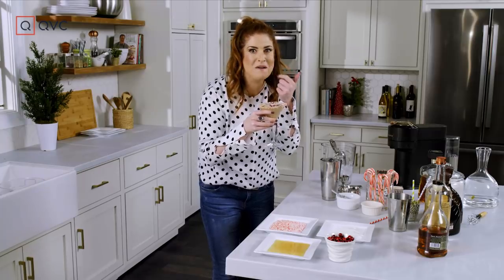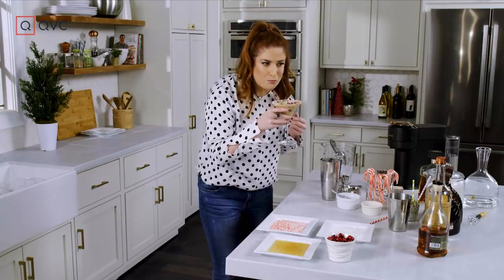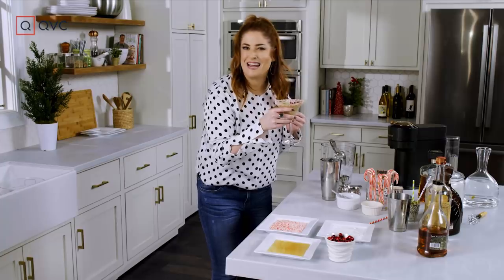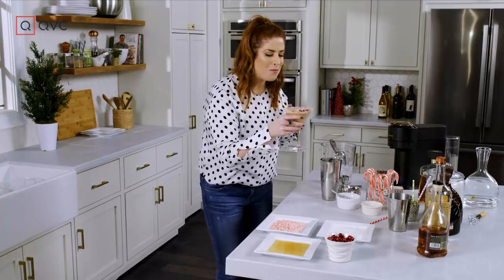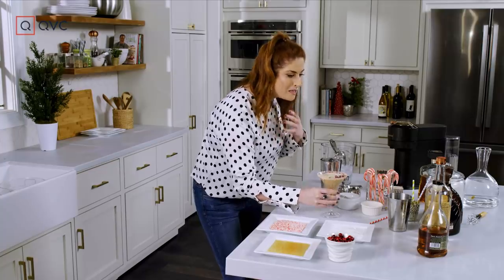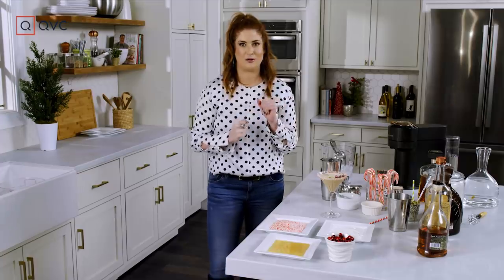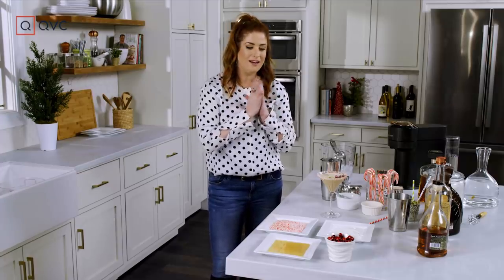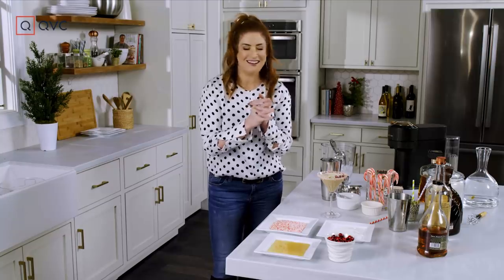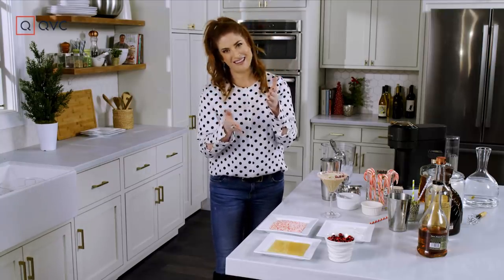Do I have a milk mustache? I like that candy cane. That's good. It's so good! It's not overly sweet — it's so balanced because we did that little bit of brandy, and that espresso is nice and rich and deep. It just tastes like Christmas morning. Well, I hope you enjoy it. Let me know in the comments. Cheers and happy holidays!